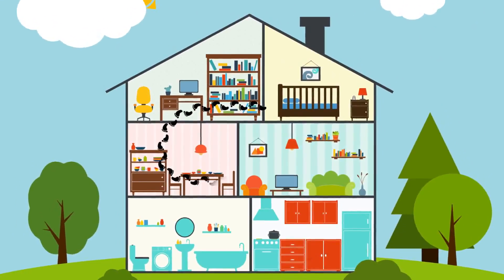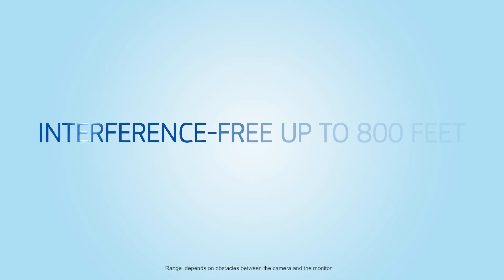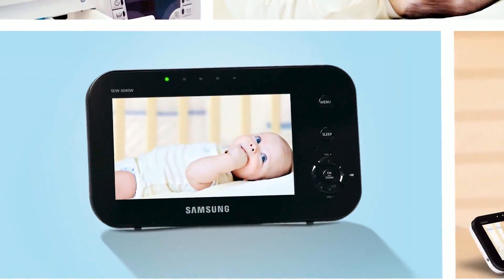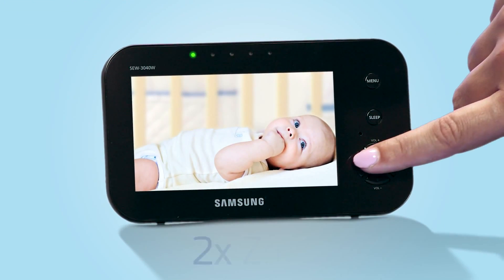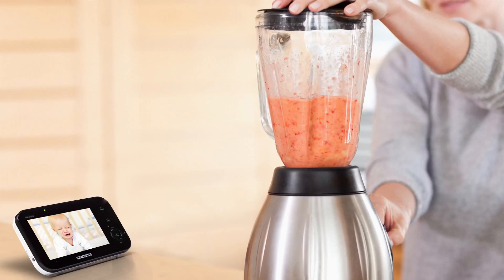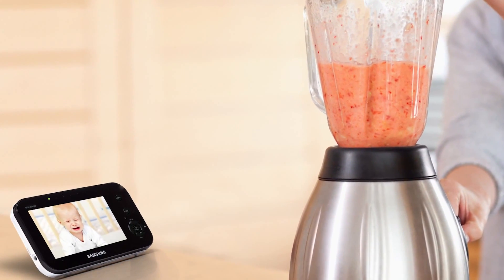If household chores take you out of range or the battery gets low, the monitor lets you know. Navigating through menu options is fast and easy with intuitive controls and a zoom function for the perfect view of your little one. Even in a noisy room, the sound level LEDs let you know when baby needs attention.